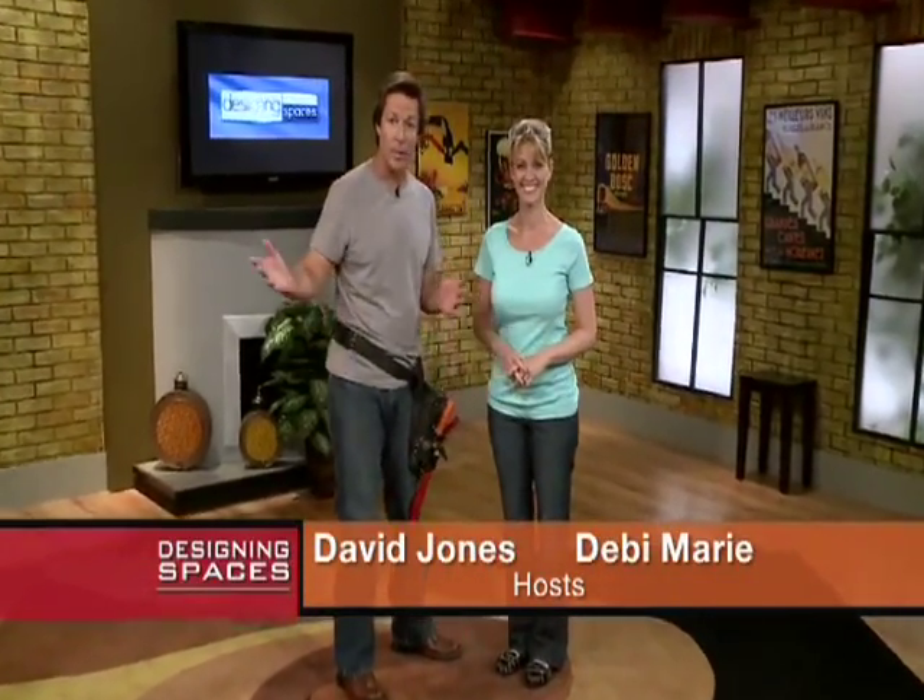We're Designing Spaces, the show that's all about you and your space, your home and surroundings. I'm Debbie Marie. And I'm David Jones. As you can see, we are ready for some do-it-yourself refresh and redo projects to make your home a better place to live.